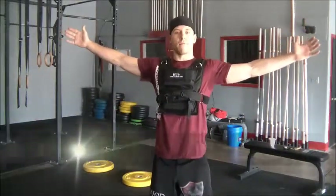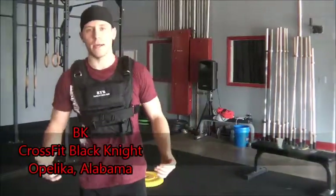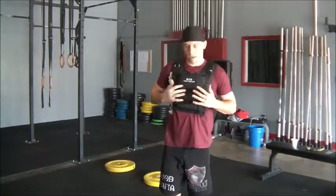Hi guys, Brian again from CrossFit Black Knight. Just want to go over this brand new toy I got from GetRx — it's their multi-use weighted vest.